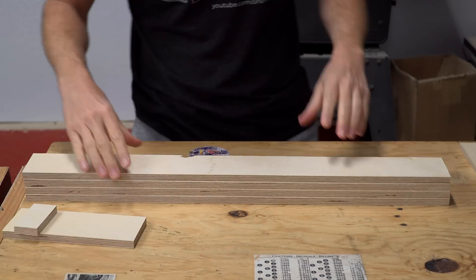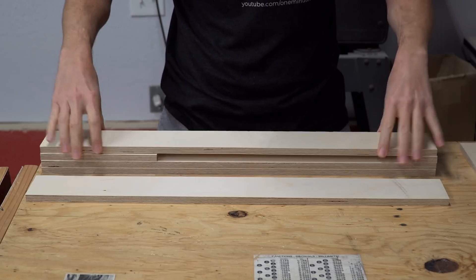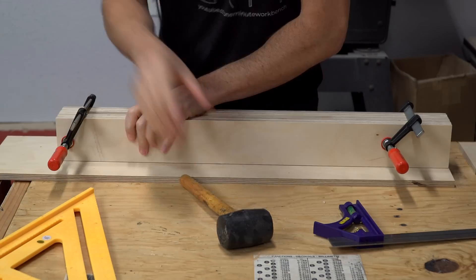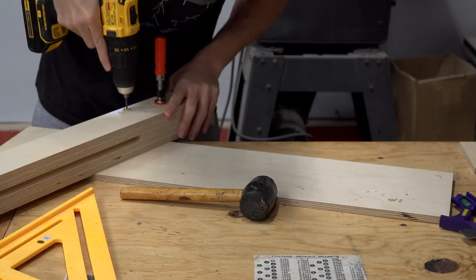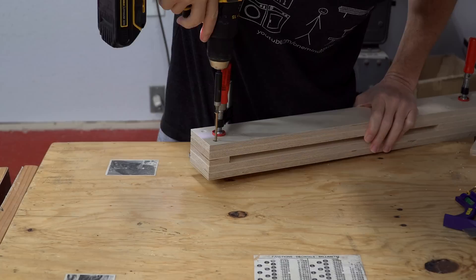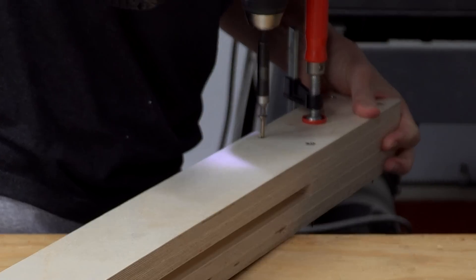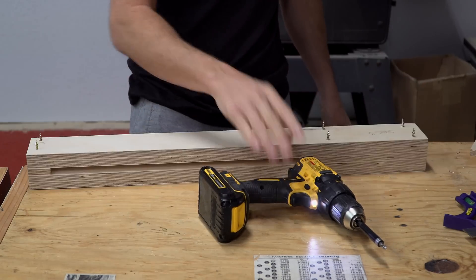To build the column of the drill press, I started by perfectly aligning all the edges and clamping the components together. Once I was sure that everything was perfectly aligned, I added some screws that were long enough to go all the way through. Glue still needed to be added, and the screws were actually a bit too long at this point.